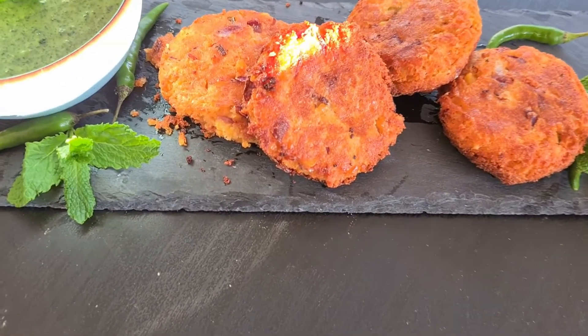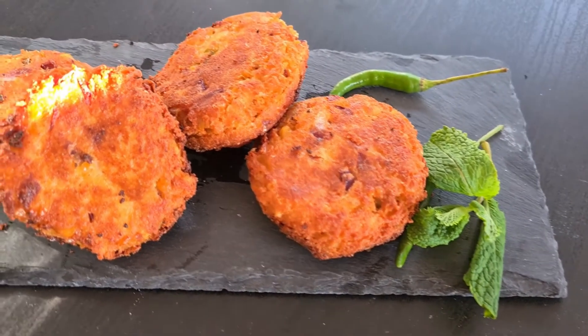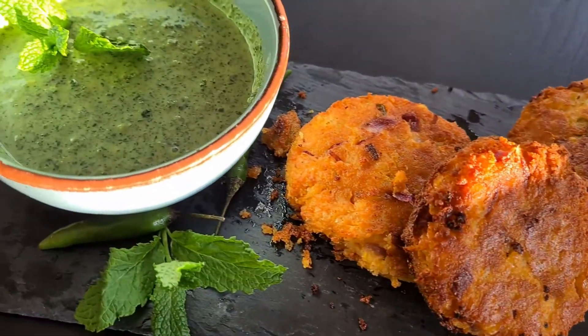Serve the hot cutlets with mint chutney or yogurt-based mint chutney. You can also go for any other chutney of your preference. Enjoy! So that was paneer corn cutlet for you guys — please do try it at home and let me know how it went in the comments. You can vary the proportions of paneer and potato according to your taste preference. Do try the mint chutney also and let me know which chutneys you'd like me to prepare next. Please don't forget to subscribe and press the bell icon for more such videos. Until next week, happy cooking and get spiced!